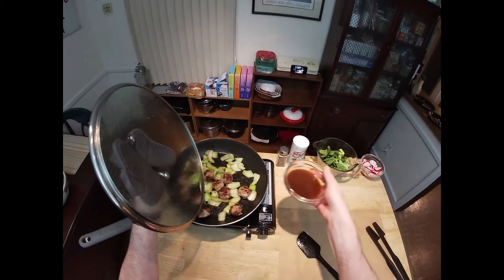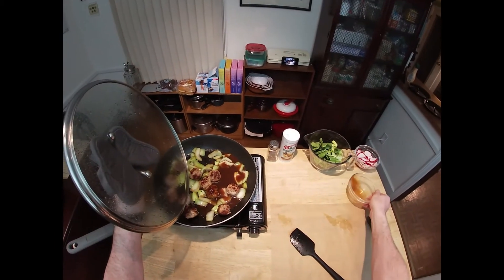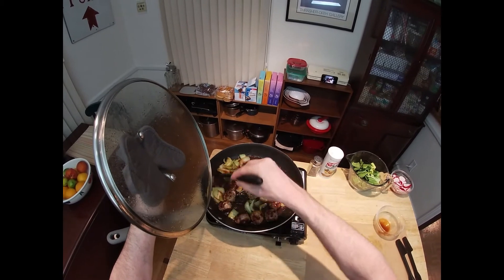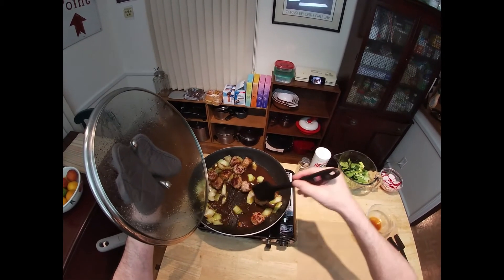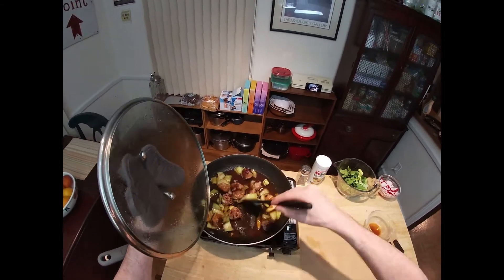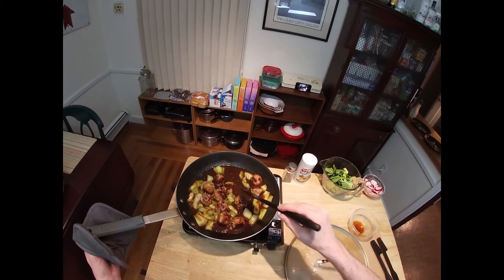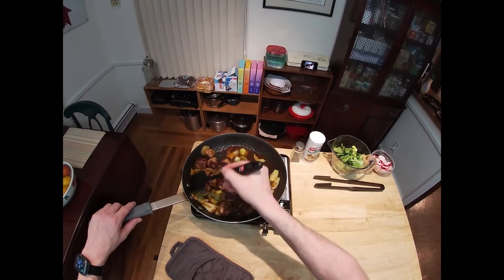I'm going to carefully pour in our sauce. I just want to toss this around to make sure the meatballs are all nicely coated and that the veggies and bok choy are coated as well. We're going to let this continue to cook until the sauce starts to thicken up a little bit — should only be a couple more minutes. You can see the sauce is thickening up very nicely.